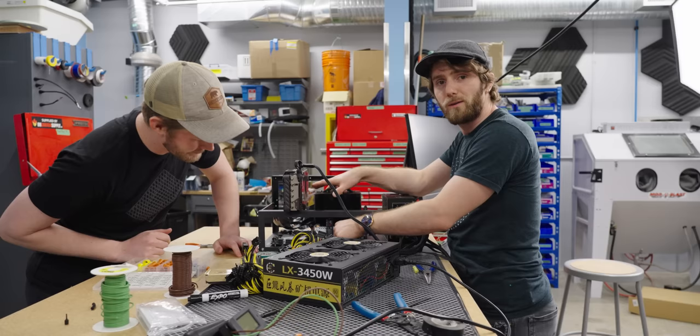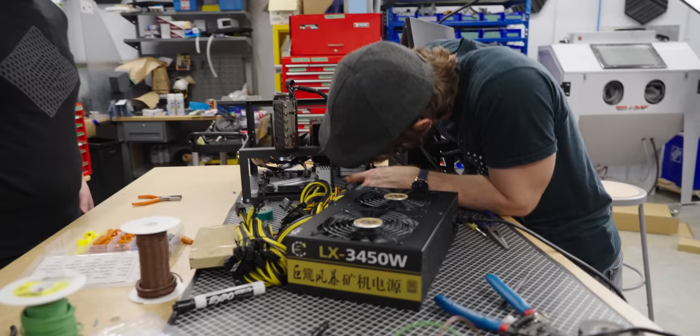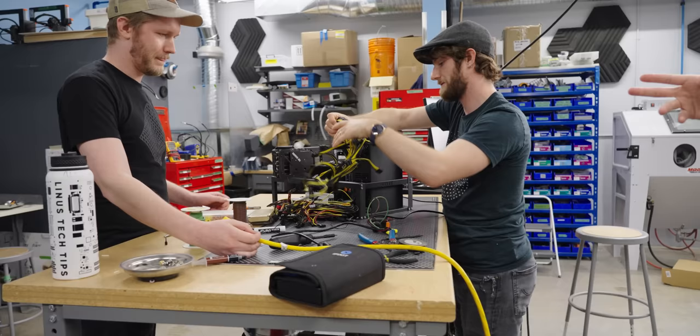We grabbed an older X299 platform for this. Asus figured this was a cool way to do M.2s back then. We should test the sketchy power supply with no load first — turn it on with no load. Should we all probably get glasses too?